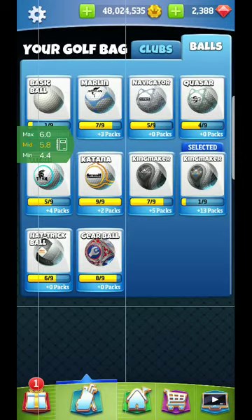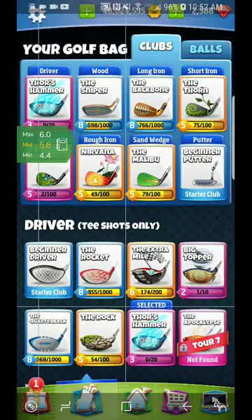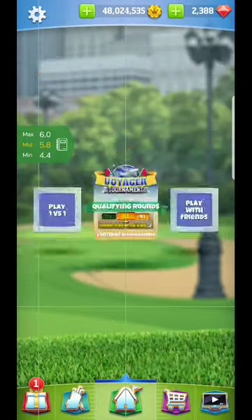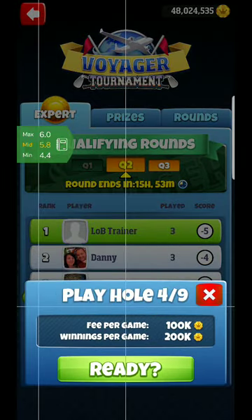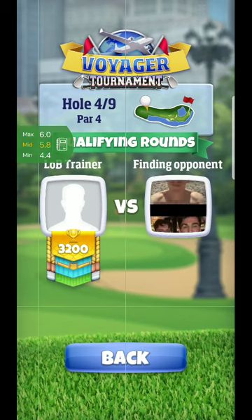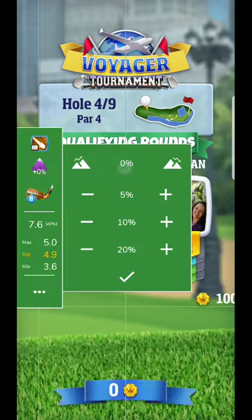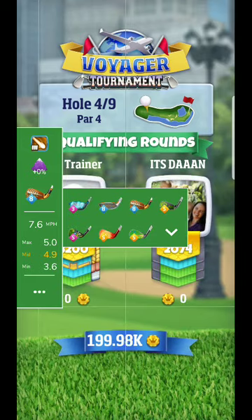Alright, hey guys, we're back on hole number four that we're setting up for. I'm getting my bag set up, making sure I'm good to go. With this hole we're just going to play very similarly to what you saw me do with Apocalypse four in my other revision.